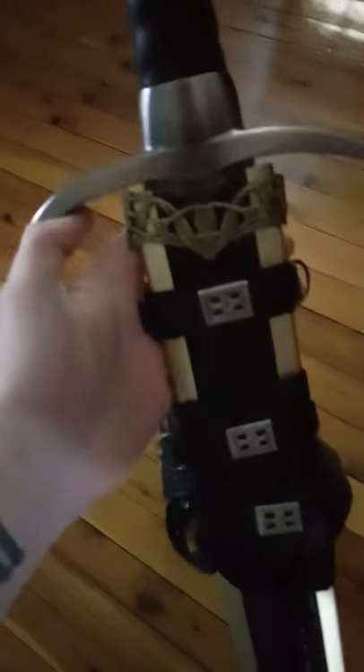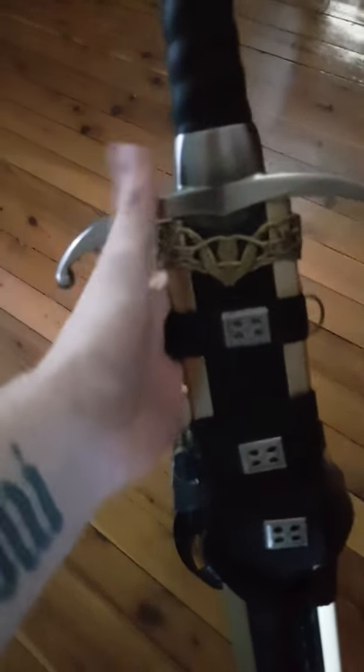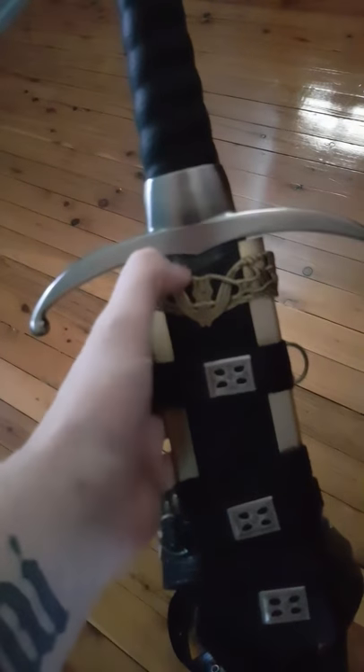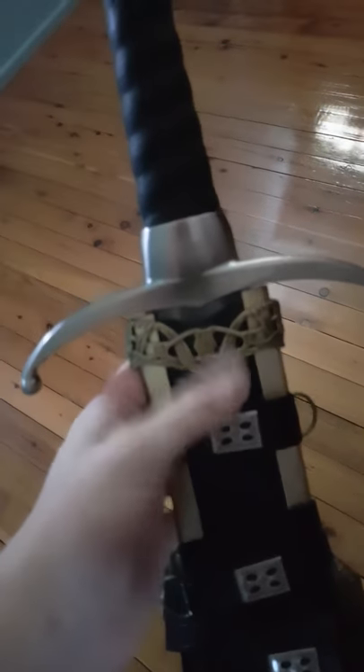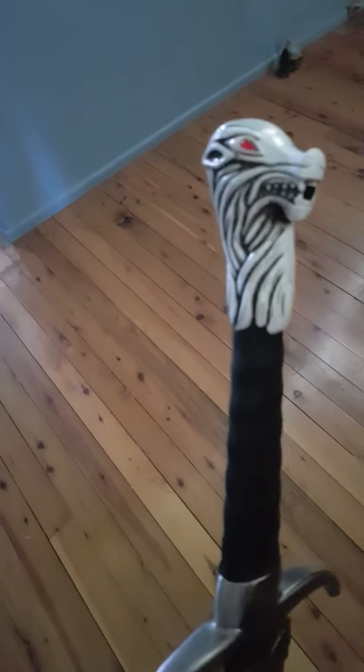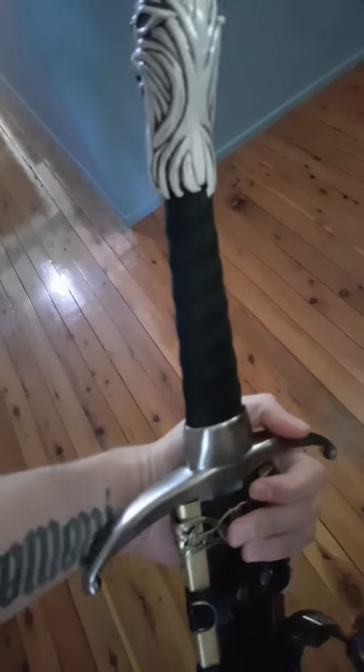Thought I'd try and get this one in its scabbard, but there's a bit of a gap. I'm not trying to be too picky about it, but whenever you try and put it in it pushes the leather down, and whenever you try and push the leather up it pushes the sword out too much. So it's not the most comfortable scabbard, it's not the worst either, but just not amazing.